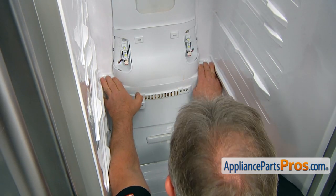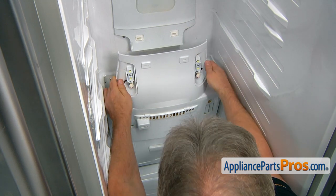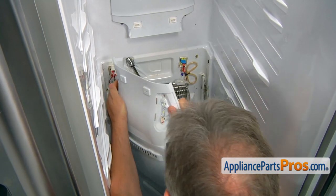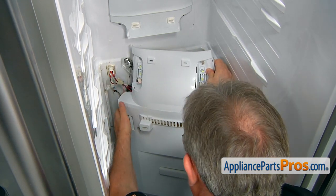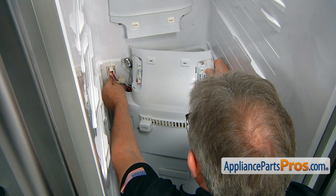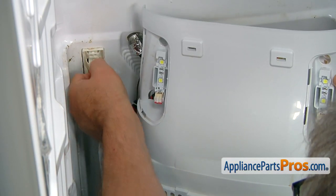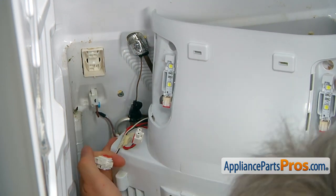Now I'm going to remove the cover. Hold the cover, don't let it go, and we need to remove these plugs. Push down on the tab, pull the plug — push down on the tab, pull out the plug.